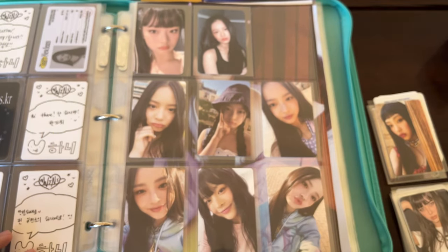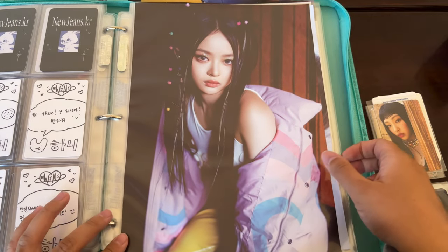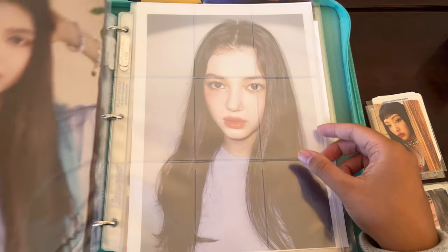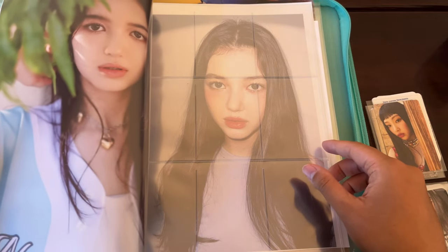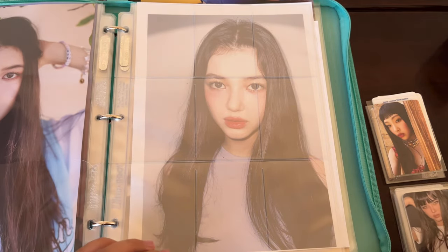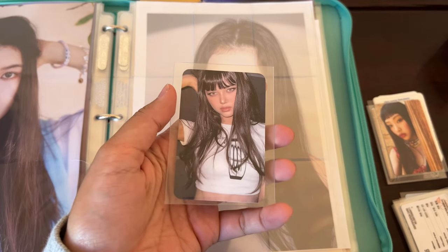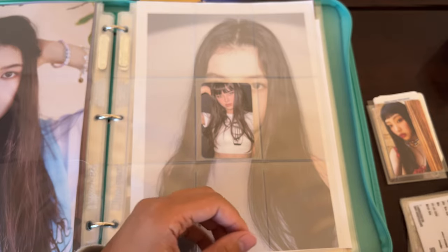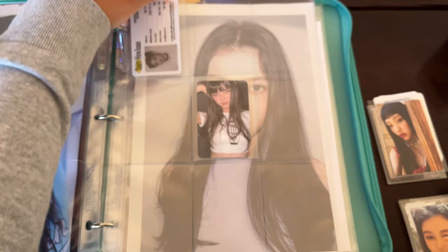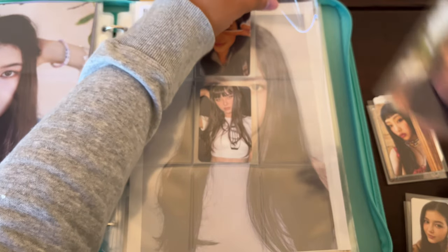So here's the Weverse photocard set page, and there's a shop-specific card over there. This is the closing photo I decided to choose. This is Danielle's page — this was my favorite photo of her. I'll go more in detail later when I finish putting all the cards in. This is the photocard I decided to choose because she looks kind of different — she has contact lenses on, it's kind of unique. I'm just waiting for at least one more shop photocard to come in.